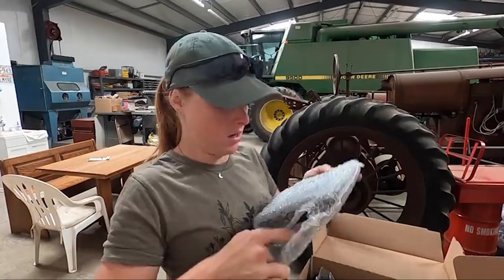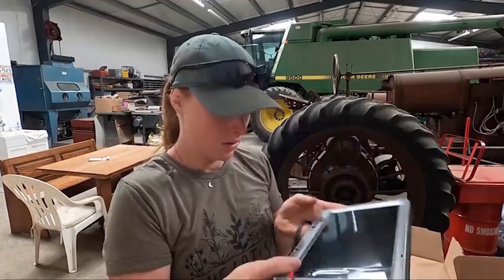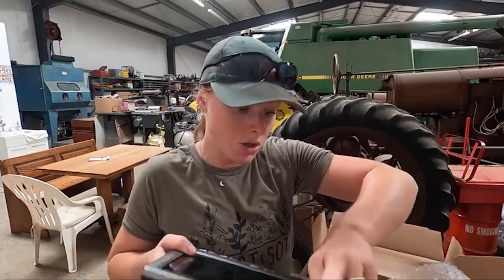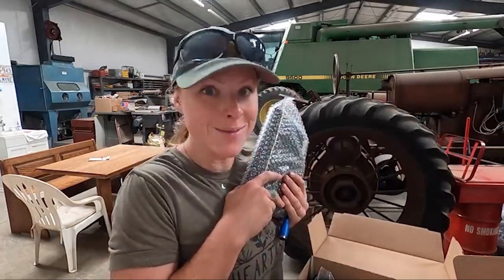There's a little film over it, so it's protected. Voila — it's beautiful, isn't it? I'm just filling up a diesel tank for my dad right now, and once that's finished we'll pull the tractor up and try to get this baby installed. Dakota Micro — I'm so excited!